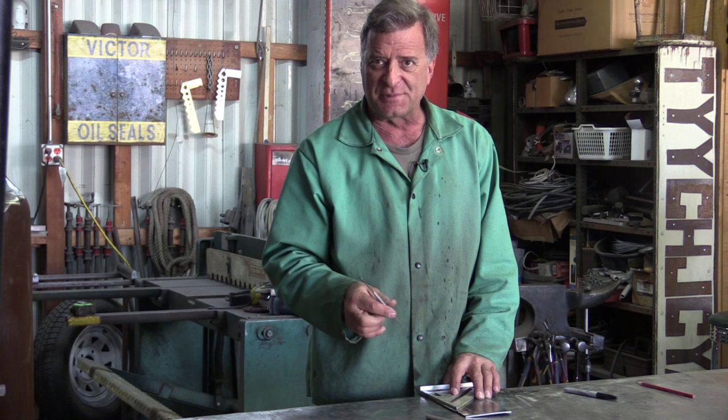Not really knowing exactly what you're up to, how you're making your marks, or what kind of cutting tools you're using, I thought, well, let's go over a couple of basics. Like, if you're going to make a mark on a piece of steel, which one do you use?